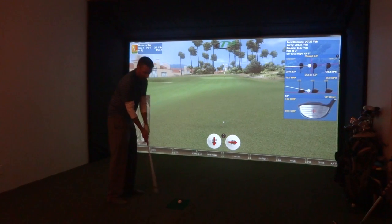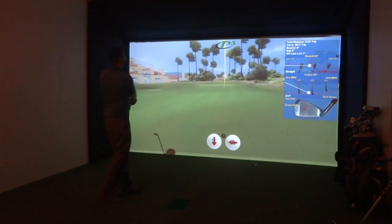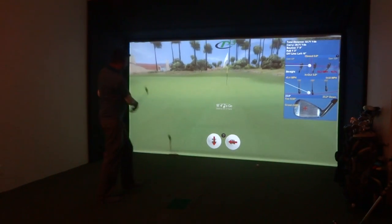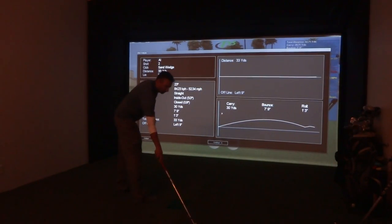We've got about 40 yards up the hill, so I'm just gonna try to hit one up there. Just a little short. I'll chip one up and try to finish it off.